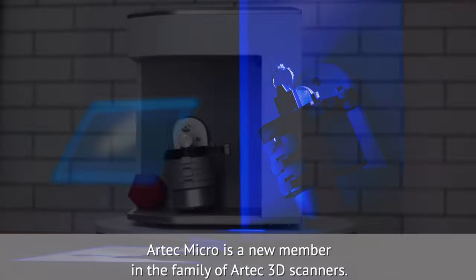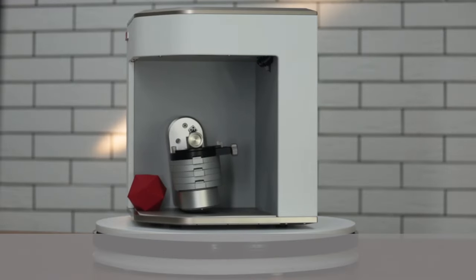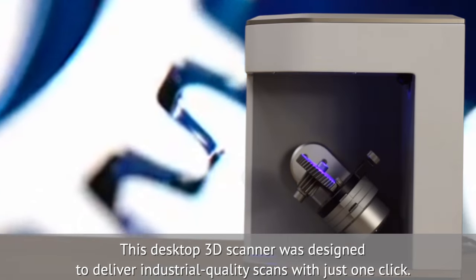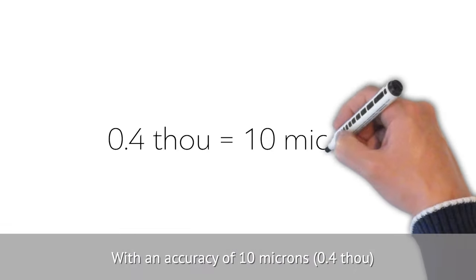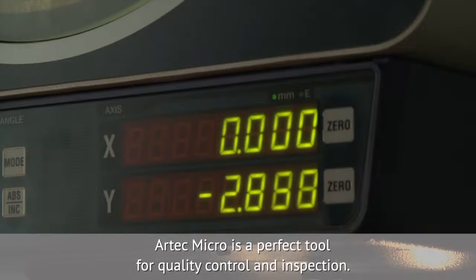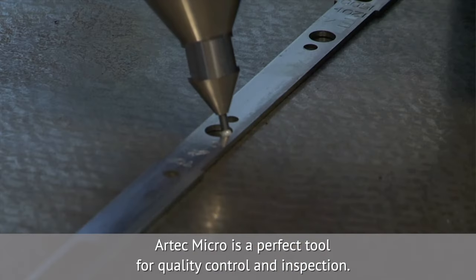Artec Micro is a new member in the family of Artec 3D scanners. This desktop 3D scanner was designed to deliver industrial quality scans with just one click. With an accuracy of 10 microns, Artec Micro is a perfect tool for quality control and inspection.